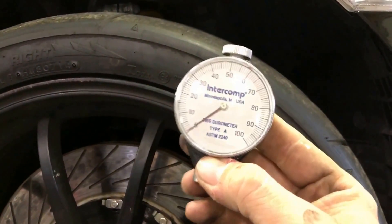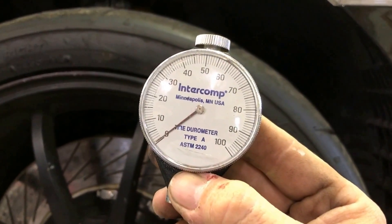This is how to use a tire durometer. What I have here is an Intercom tire durometer type A.